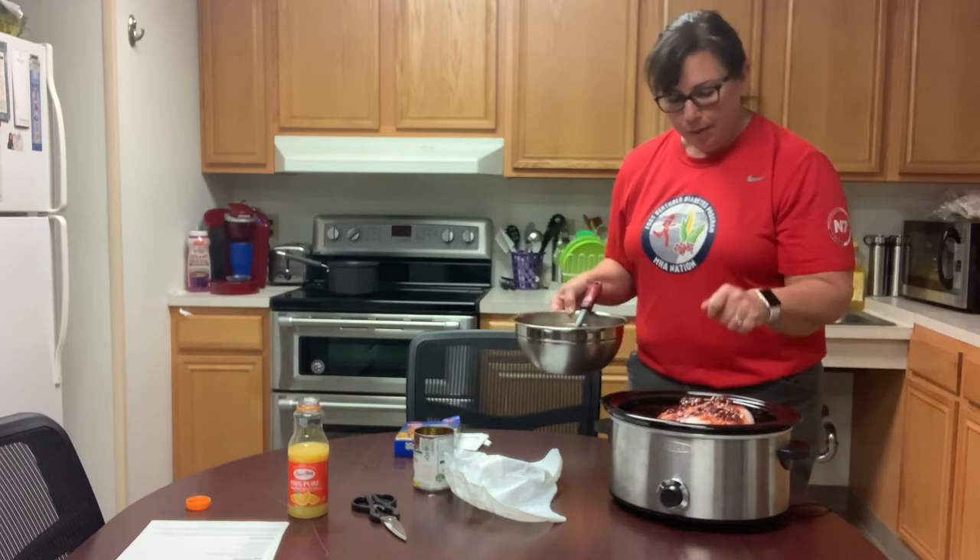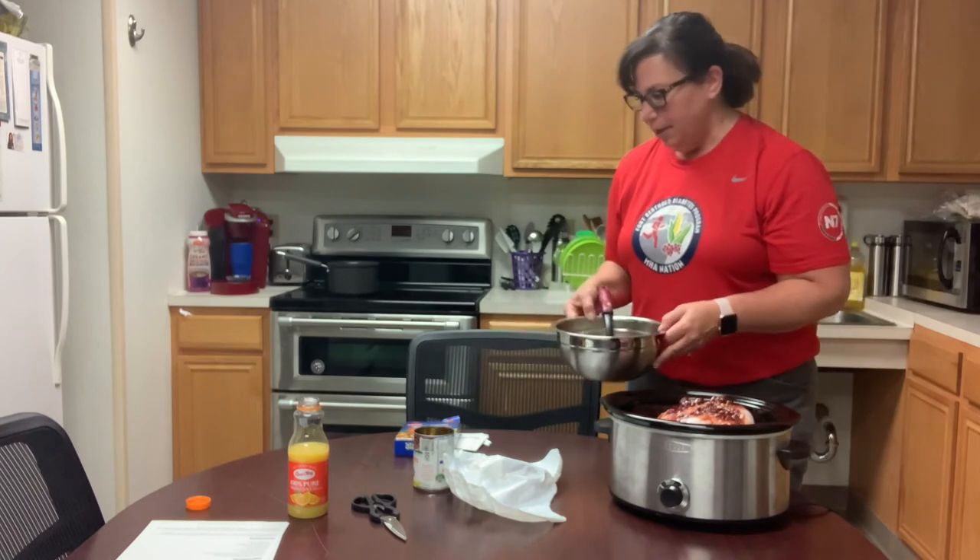So I'm just going to put the lid on here and put it on low for five to eight hours. Once the temperature gets to the right amount, then we'll eat it. So thank you.